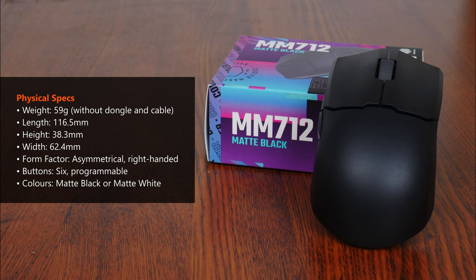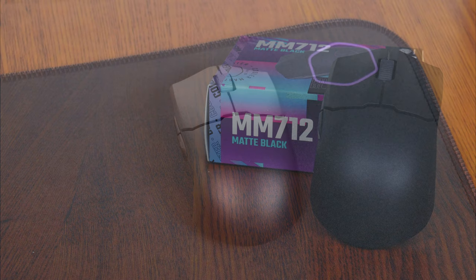In terms of dimensions, the MM712 has the dimensions that you see on the screen, where it can be considered a pretty short mouse given its length of 116.5mm. It comes with an ambidextrous shape that is more suited for right-handed users owing to the placement of its side buttons. The mouse comes with six buttons that can be programmed via Cooler Master's Master Plus software and is available in a choice of two colours, either black or white.